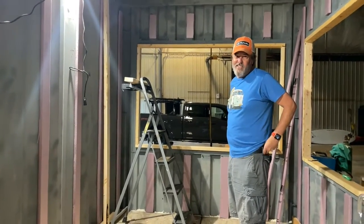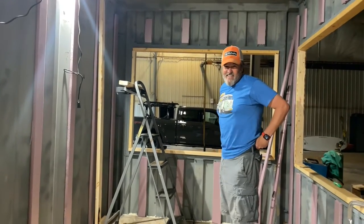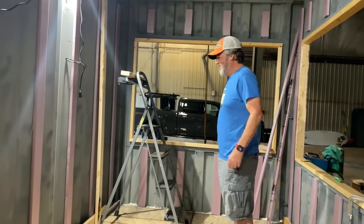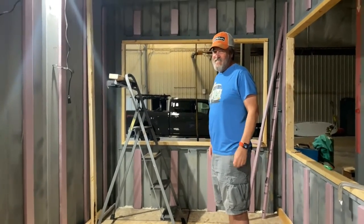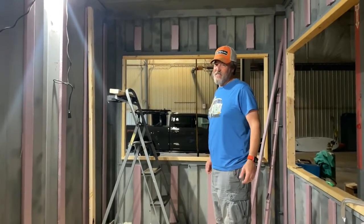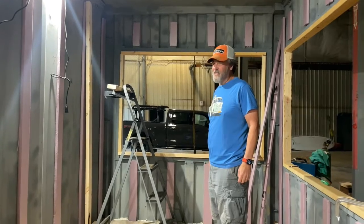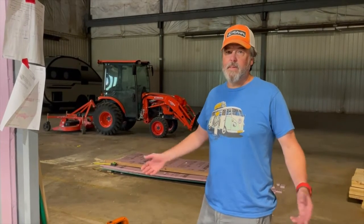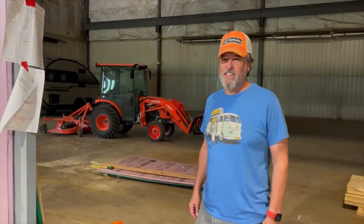I'm not wearing my gray shirt, I know. We're trying a new microphone. Just testing for a minute or two to see how it sounds.